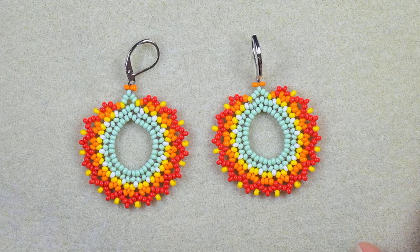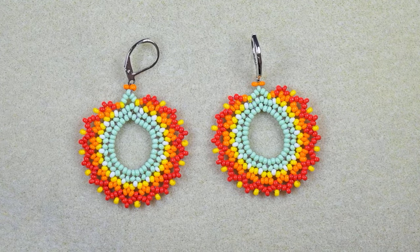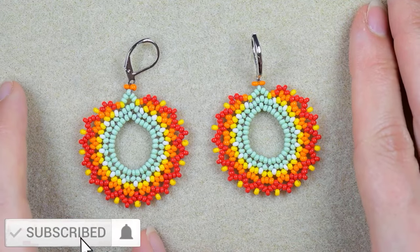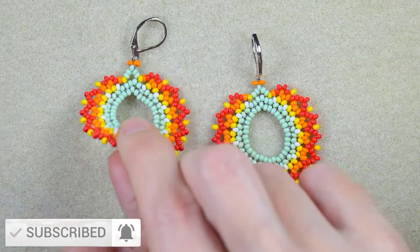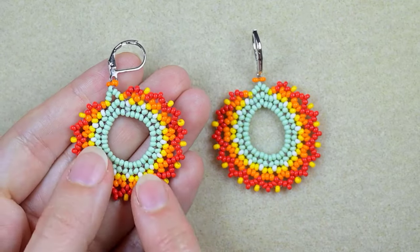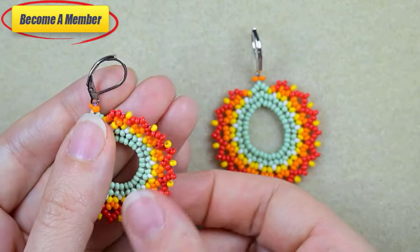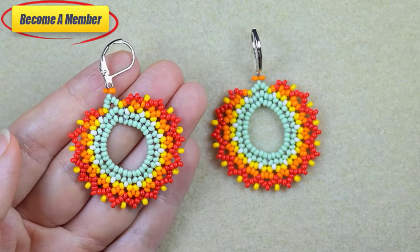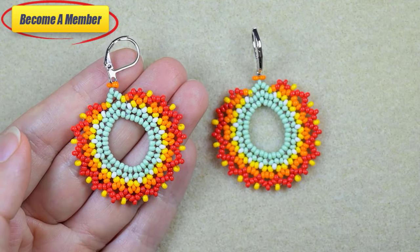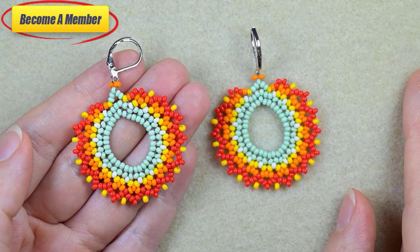My lacy autumn earrings are now ready! If you like them and want to see more videos like this, it's a good idea to subscribe with the bell. Please like, share, and comment — it motivates me to make more tutorials. Consider supporting me as a member, which comes with perks in the description or at the join button. Thank you so much for staying here with me until the end — click on the video you see on your screens and continue watching.